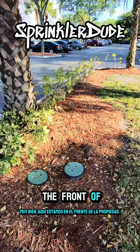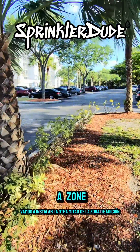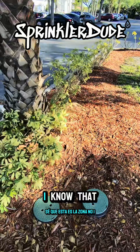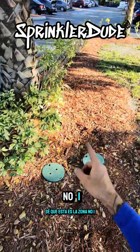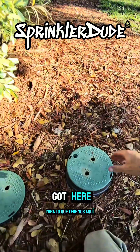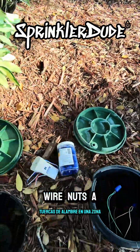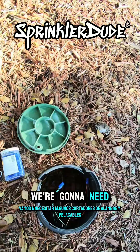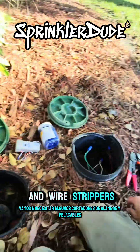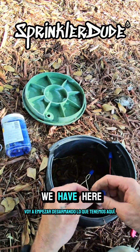Here we are at the front of the property at the two valves where we're going to install the other half of the add-a-zone. The controller, for reference, is behind the building over there. I know that this is zone number 1 and this is zone number 2 here. Let's go ahead and open them up and see what we've got. Zone number 1, zone number 2, wire nuts, add-a-zone. We're going to need some wire cutters and wire strippers. I'll start by taking apart what we have here.